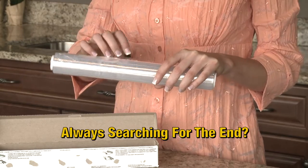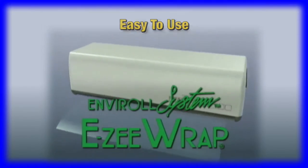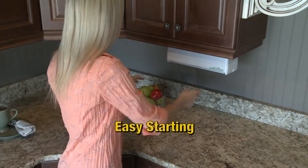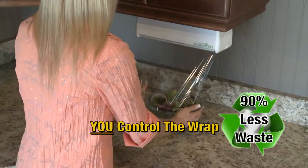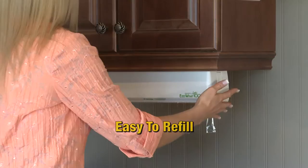How many battles do you have with your plastic wrap? Meet the EnviroL system — EasyWrap, the easy-to-use food wrap dispenser. EasyWrap guarantees easy starting and a perfect wrap every time. You control the wrap and you waste less. It's easy to refill and installs anywhere.